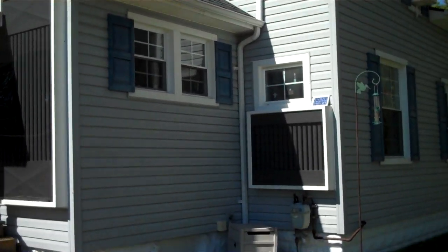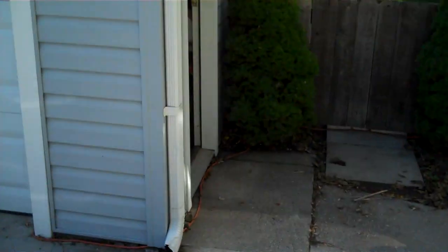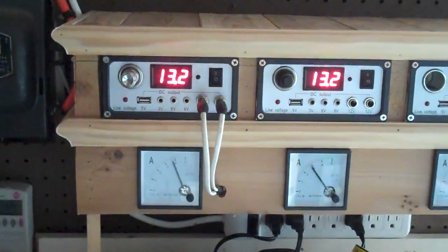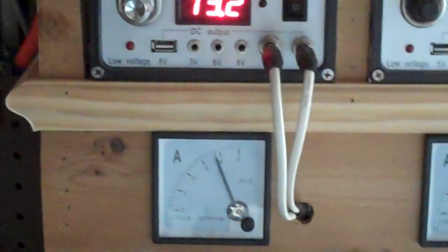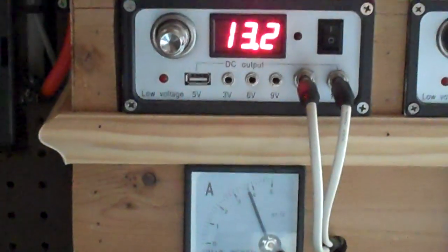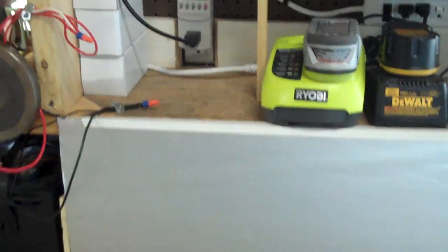I'll take you inside the garage. The solar panels — this is Harbor Freight. I've got solar panels hooked up to these charge controllers, which charge up a bunch of batteries. I've got a bunch of batteries down here — I think I've got twelve, thirteen batteries all together. I've got some more up here.